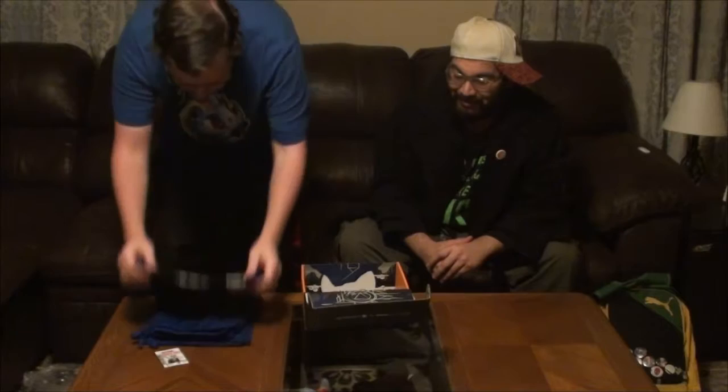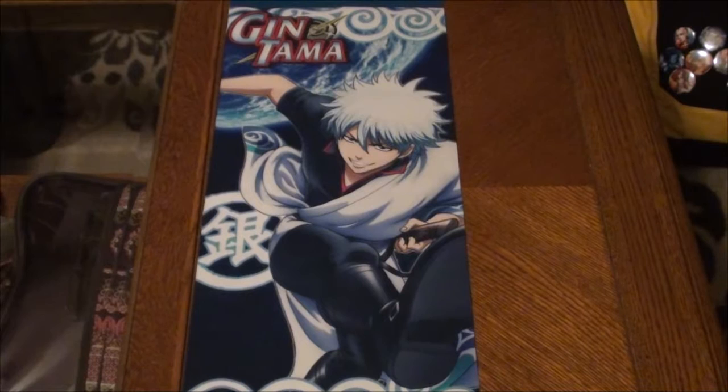This is a Loot Crate exclusive wall scroll. It looks like a wall scroll, but in reality it's a Gintama wall scroll. So now all I have to do is bite your thumb and get your blood all over it and you'll summon Gintama. The best of the Tamas was Jin — not like his other brother Ken. There's never a good Ken.